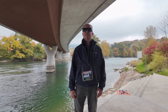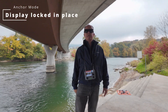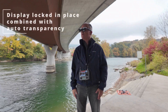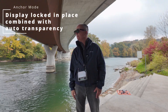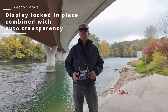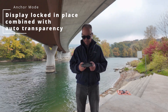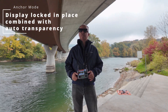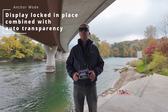The third mode, which I consider very handy, is the anchor mode. Press it once and the display is fixed in one direction. As soon as I move my head to the right, it becomes transparent — I can see everything clearly. Moving back to where my display is anchored, I can see the screen again. And the very nice feature is that if I want to do something at the remote control, I move my head down, it becomes transparent, I do what I need, then look back up and see my RC2 screen. This is called anchor mode combined with automatic transparency.